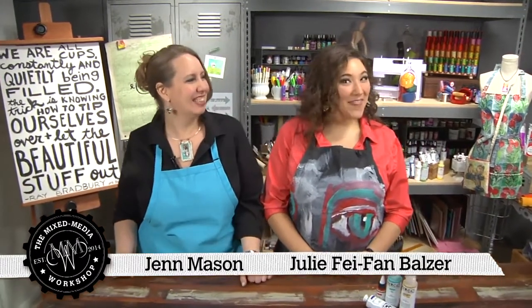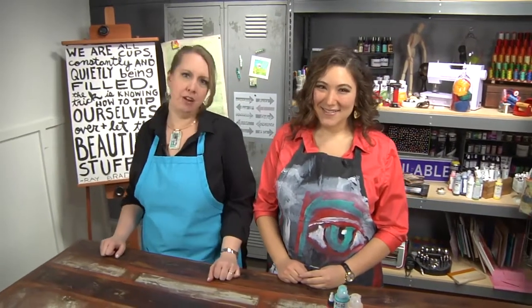Hi, I'm Jen Mason. And I'm Julie Faithann Balzer. And this is the Mixed Media Workshop. Welcome to our Totally Transparent episode. And to start things off, Julie's got a cool tip.